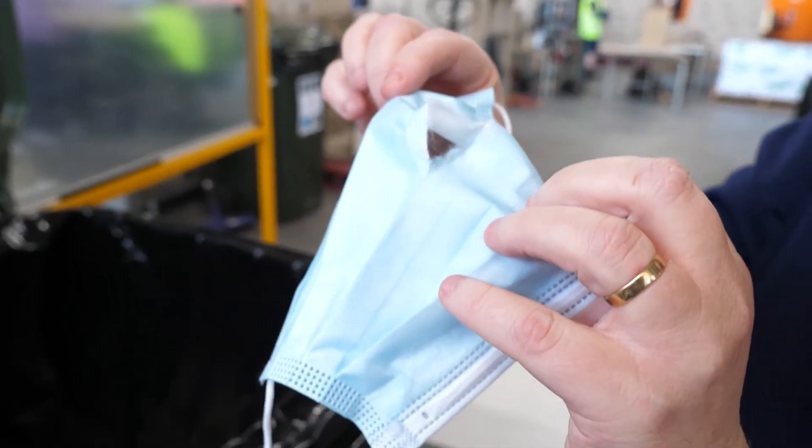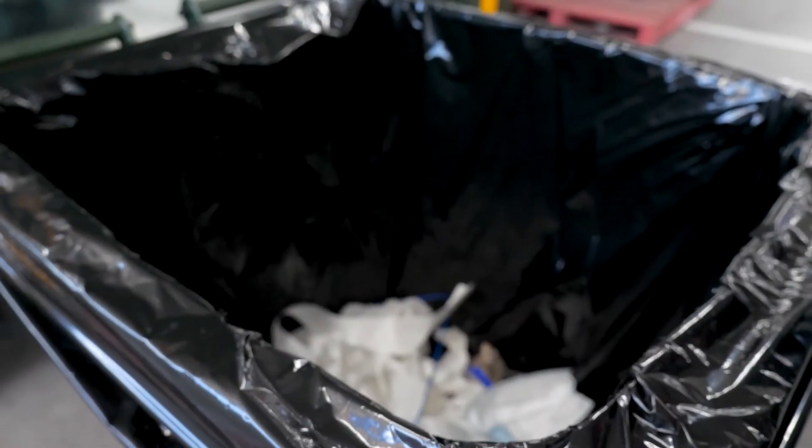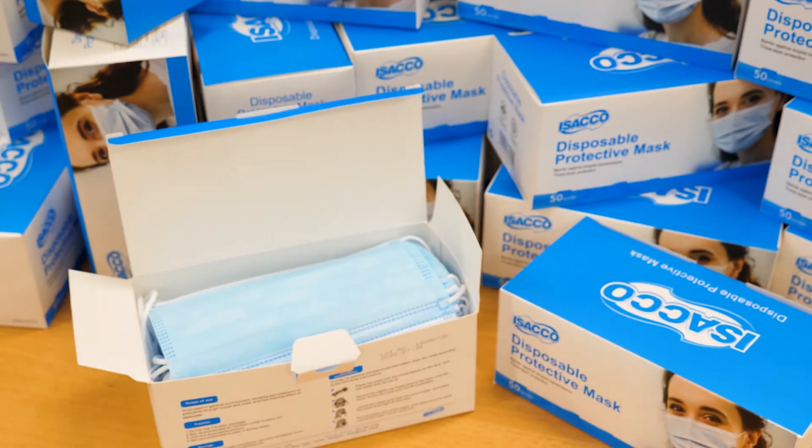If you get a disposable mask wet or damaged, you need to throw it away because it no longer protects you. But don't worry, there's no shortage of disposable masks in South Australia.